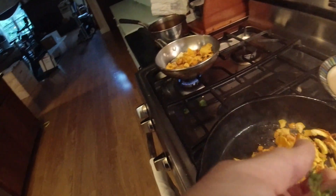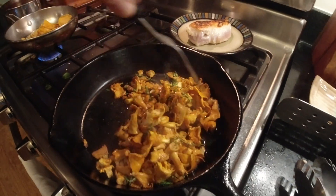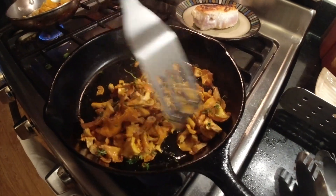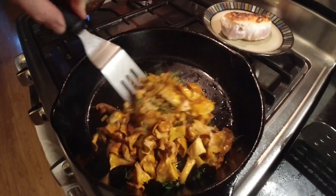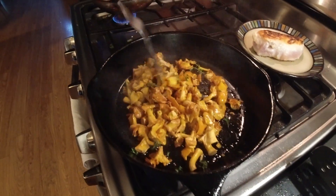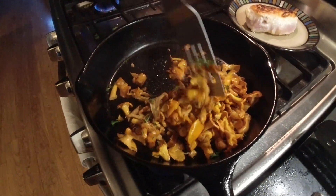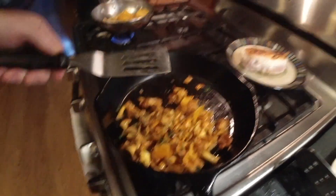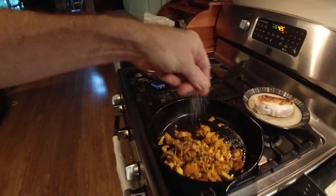We're gonna add thyme. So we added a bunch of fresh thyme into those mushrooms, and a little bit of salt.